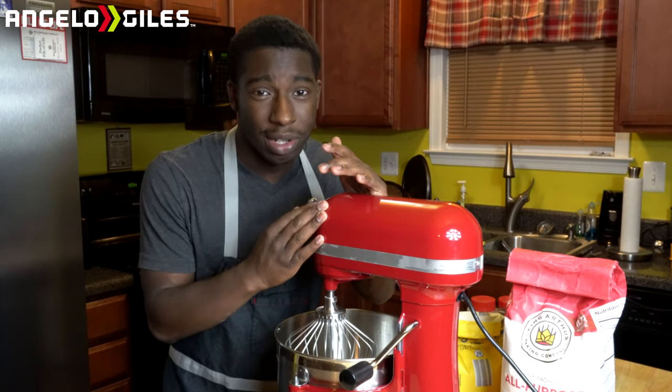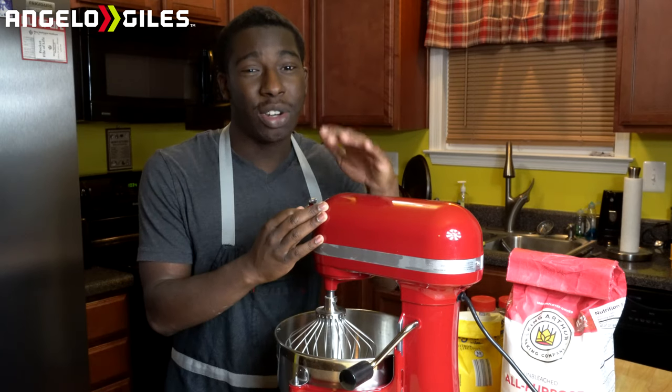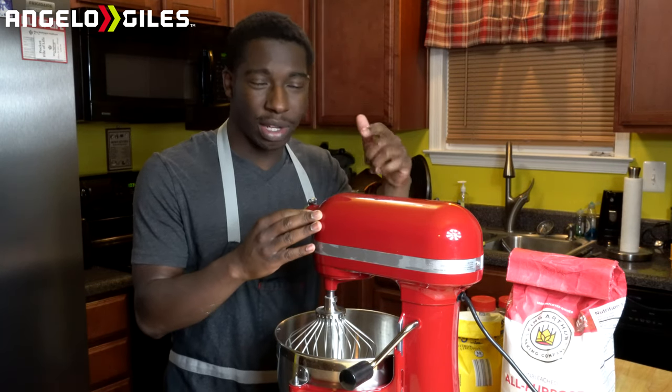But before we get started, I do want to go ahead and talk about today's sponsor, which is absolutely no one. So let's go ahead and go wash our hands and then we'll go ahead and get the cooking.